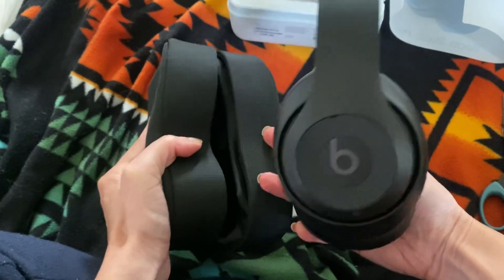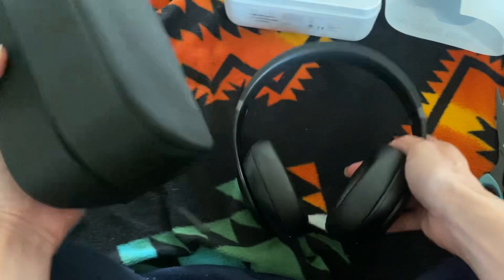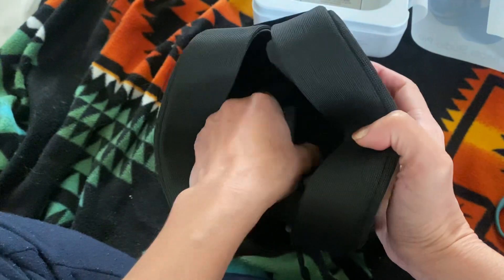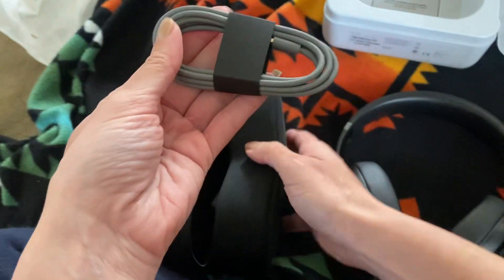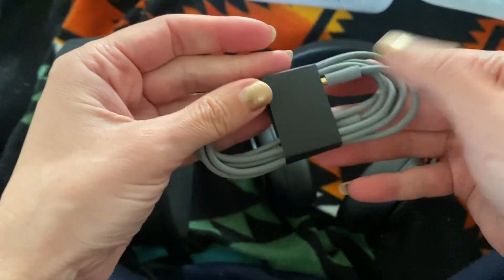I'm very pleasantly surprised. I like the packaging — this has a really nice texture to it and it feels really durable. And there's the charging cord.